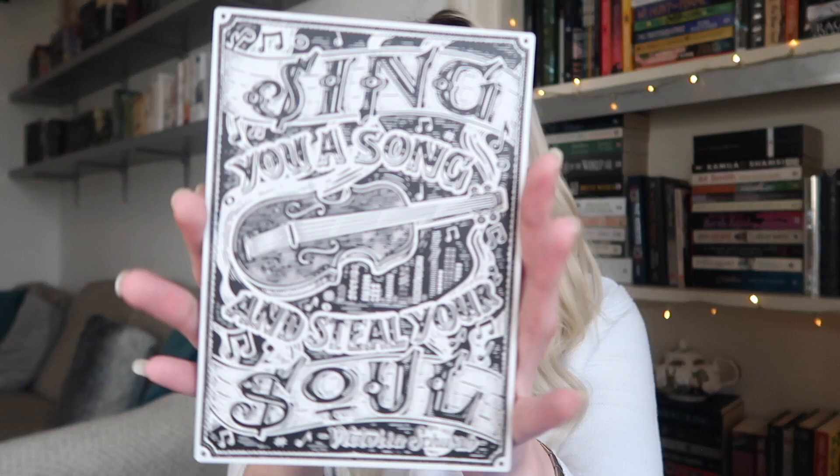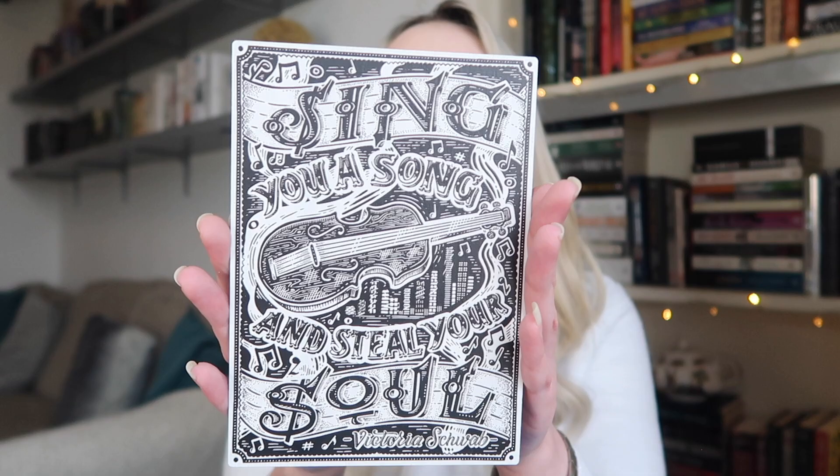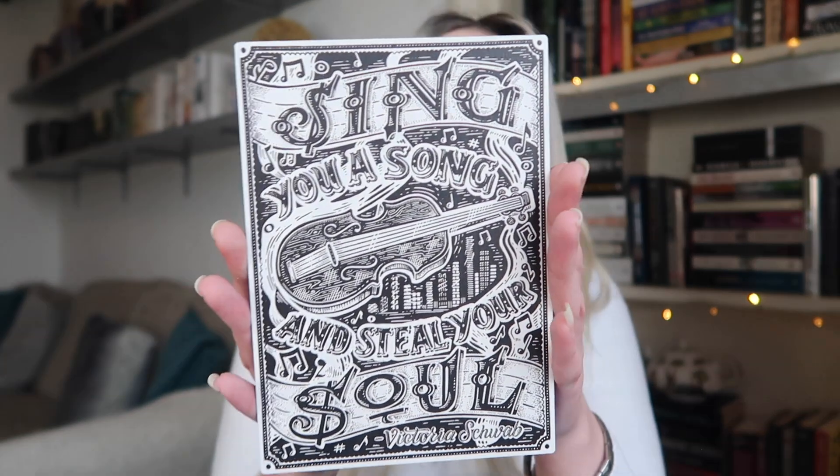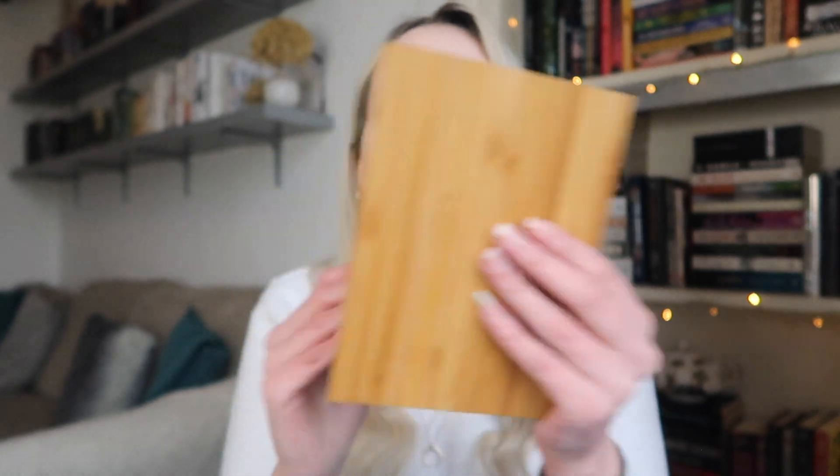There's also an item that's wooden — it's a wooden art print that says 'Sing you a song and steal your soul' by Victoria Schwab. So it's inspired by the Monsters of Verity series, which I still haven't finished — I know. This one was designed by Emily Rudd. I really like it. You could put it on the wall or on your shelves, and it feels like a really nice texture.